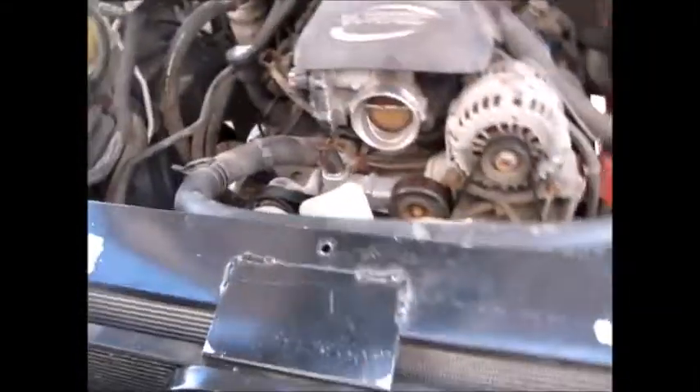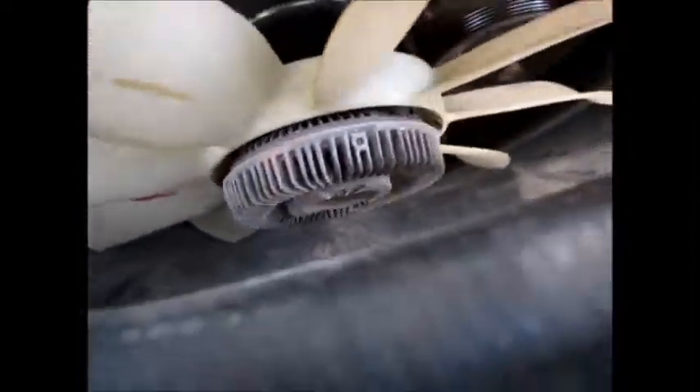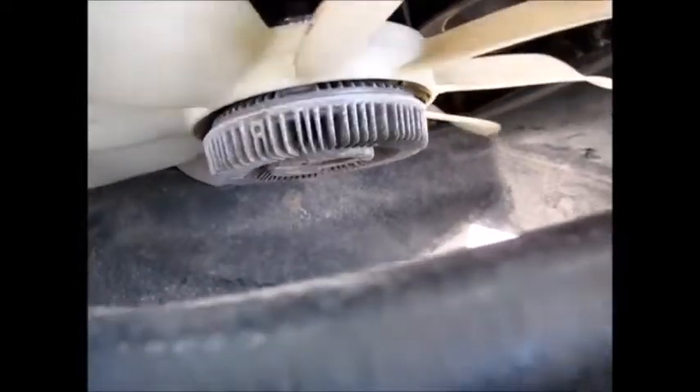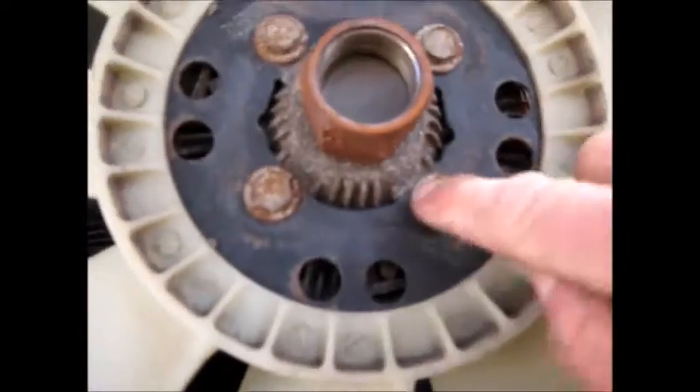To do this, we removed the fan shroud and set it to the side. Once you've broken the nut loose, leave the belt on — you do not have to remove the belt for this job. Just spin the fan and pop it off.